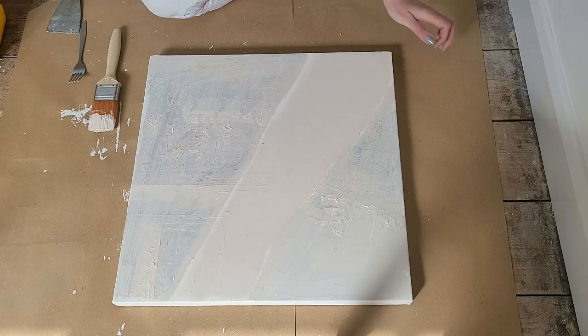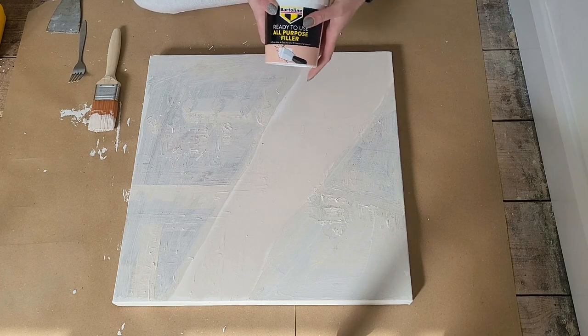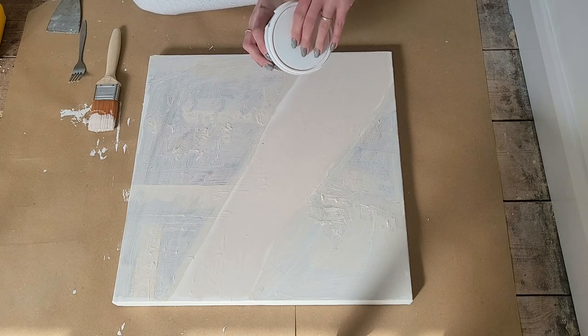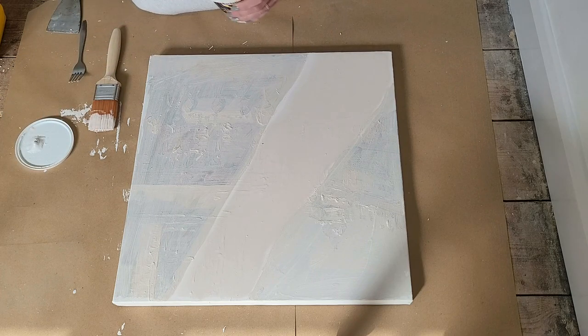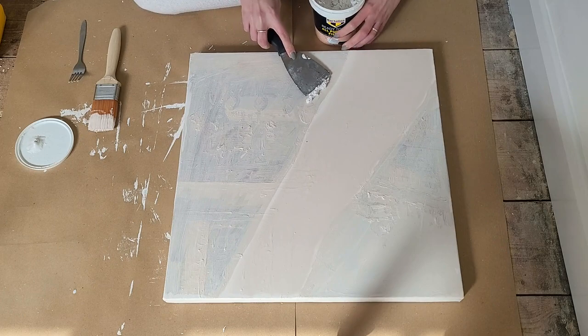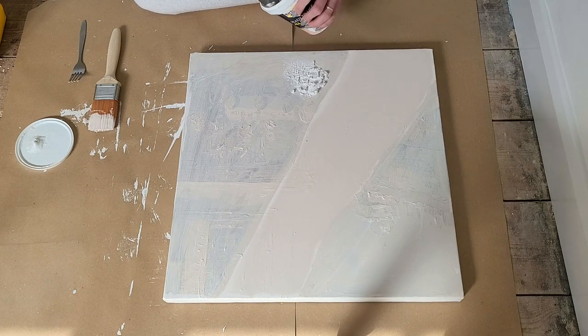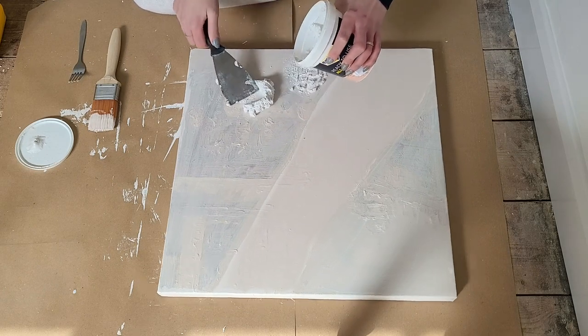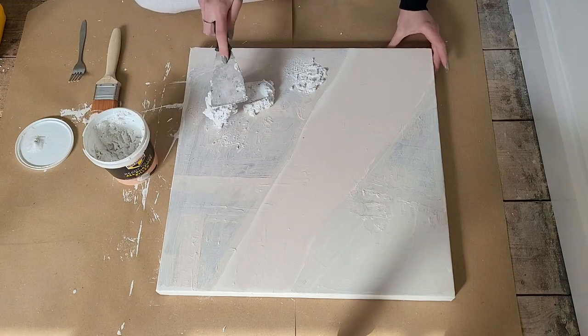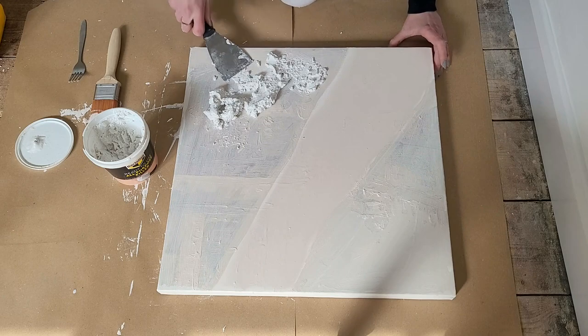I let it dry and then I'm ready to create some pattern and texture on this canvas using all-purpose filler. First I cover all the lighter parts, trying to put an even layer about three to five millimeters thick. Filler is not the easiest material to work with — some places end up thicker than others.